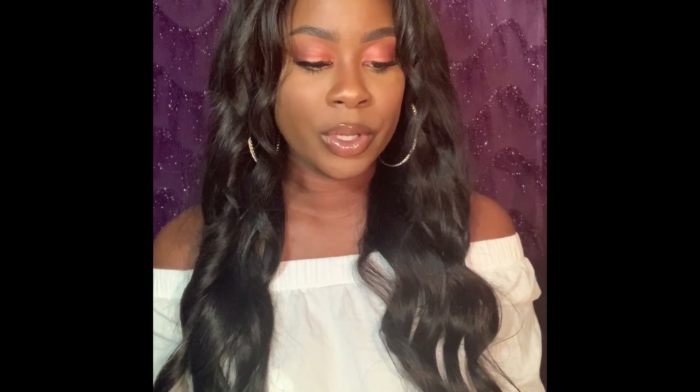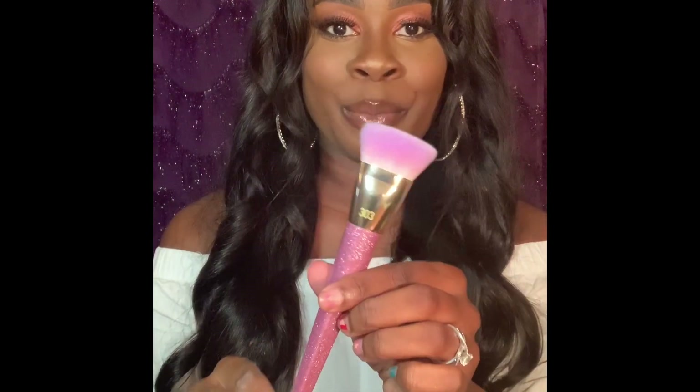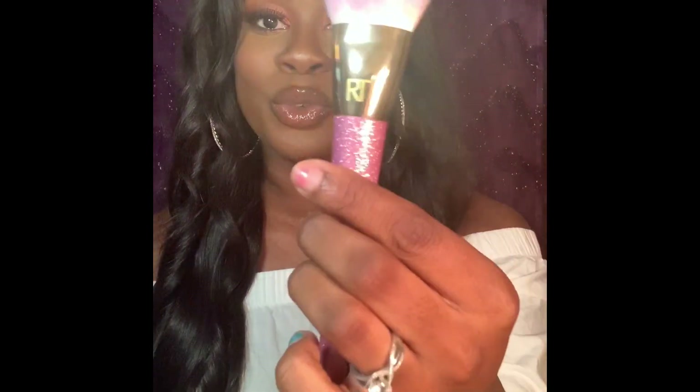First we're going to talk about the brushes that I got. The first brush is by Real Techniques — it was one of their limited edition brushes and it's called the 303 Contour Brush. If you know me, you know my favorite color is pink and I like everything that glitters and sparkles, so I was really drawn to this brush when I saw it. This brush retails for $12.99 and I got it for $3.50 from TJ Maxx.